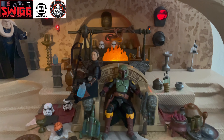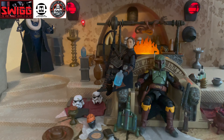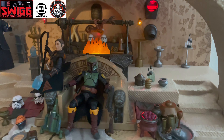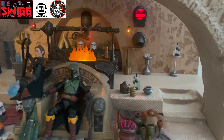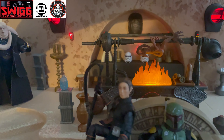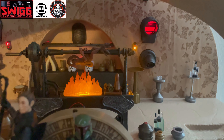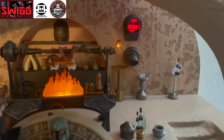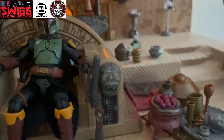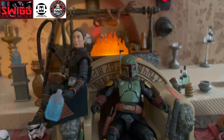And here it is — this is everything fully lit up, assembled back to what it should look like with all the lights working. It's really cool.